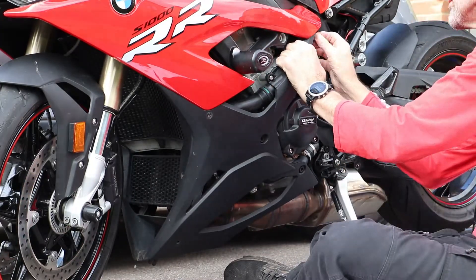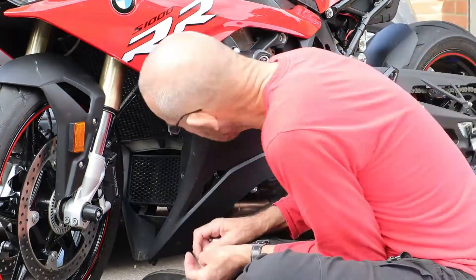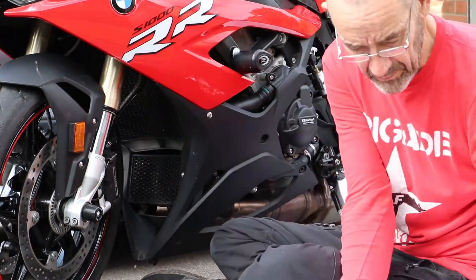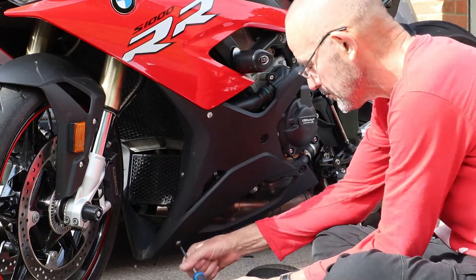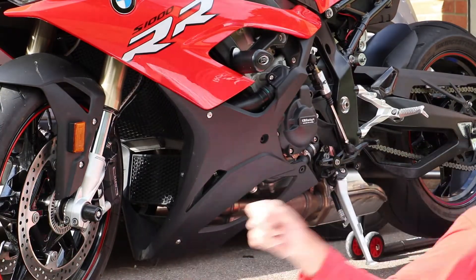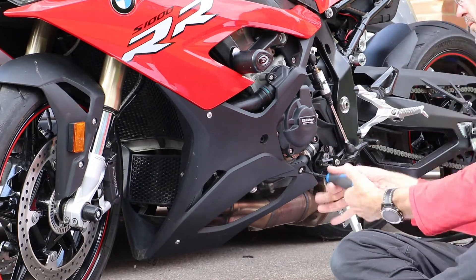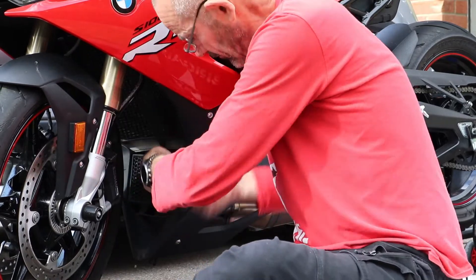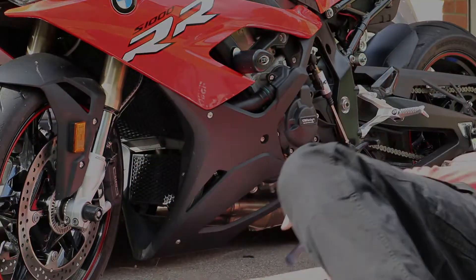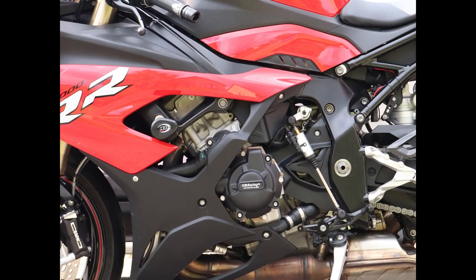With all four secondary covers now in place it was just a case of refitting the left hand fairing. All in, this took me about an hour and a half, but without the video I'm sure I could have done it in about 30 to 45 minutes. To finish off the video here's a view of the left hand side, although the water pump is actually hidden behind the fairing.